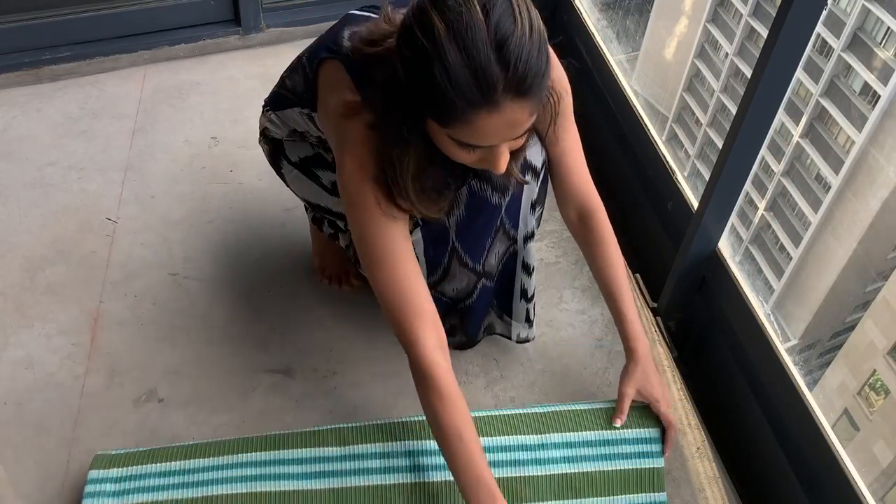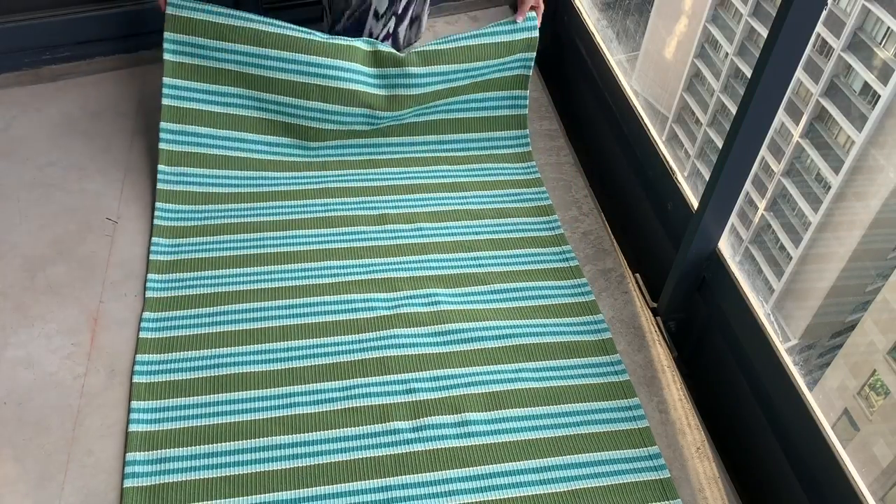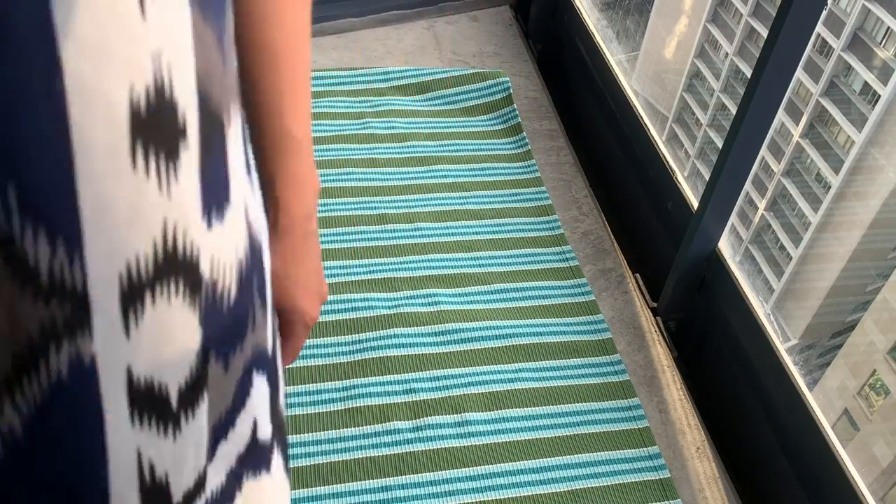As for the flooring, this concrete looks really bad and I wanted to cover it up with a carpet, which can also add a pop of color to the entire space. I bought this rug from IKEA for just 30 dollars and it does an amazing job covering up the concrete and adds a beautiful pop of color to the space.